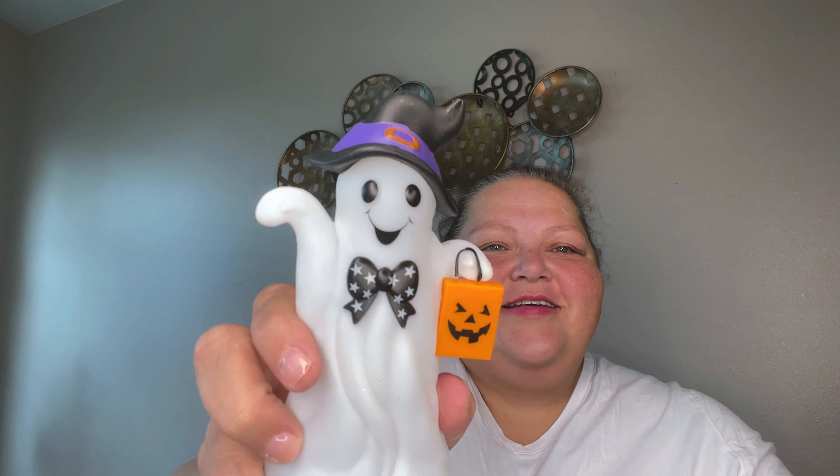This little guy — isn't it cute? You have to turn him on and then... isn't that cute! I love it. He's just got such a happy face.